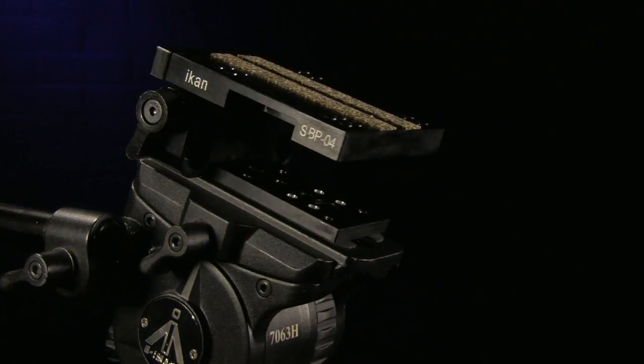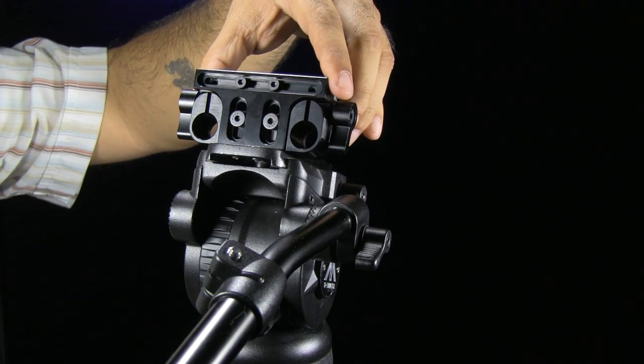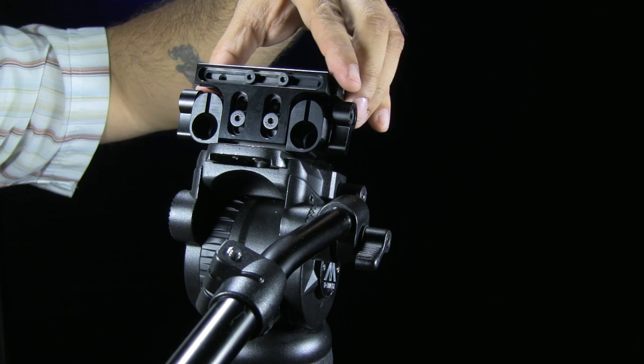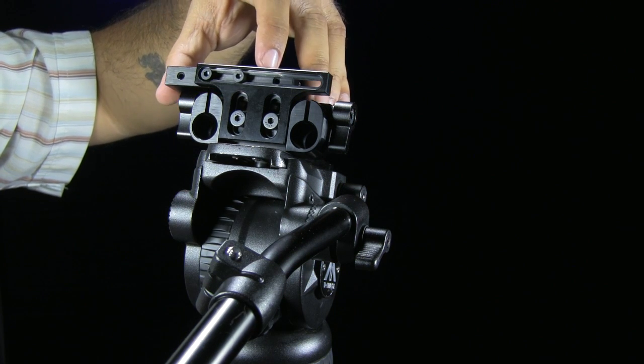It comes integrated with a tripod plate, and it's fully maneuverable forward, backward, left and right, up and down — any way you want to do it to adjust your DSLR with a matte box and a follow focus.